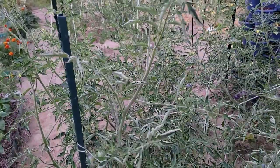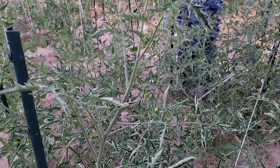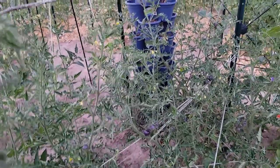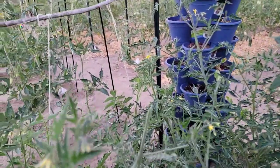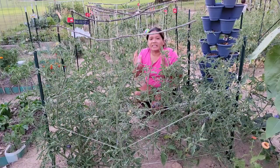Their favorite plant is tomato, although they also eat eggplants, peppers, and potatoes. Hornworms chew the leaves and can completely defoliate the plant. I'm going to show you this part of the plant right here — that part is completely gone.